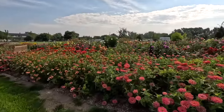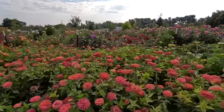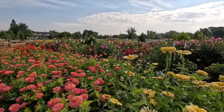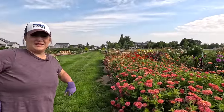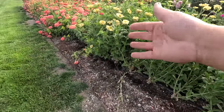First of all, just take in this view. Isn't that beautiful? Look at the zinnias and the dahlias right behind. We just did a tour recently where I was like, yeah, the dahlia patch isn't as robust as it was last year or the year before, but it looks pretty robust to me. Especially from this angle.